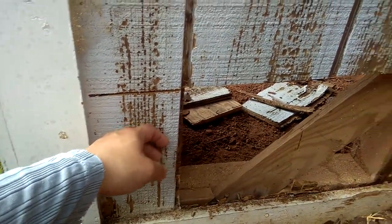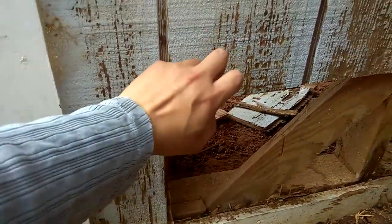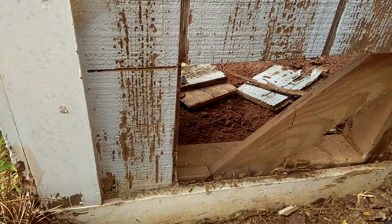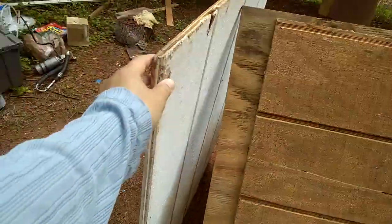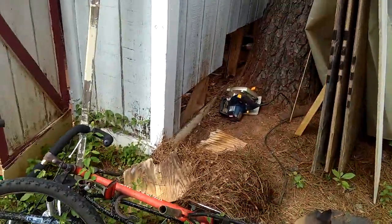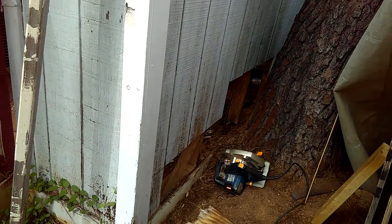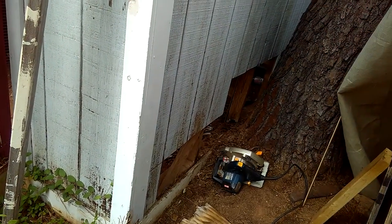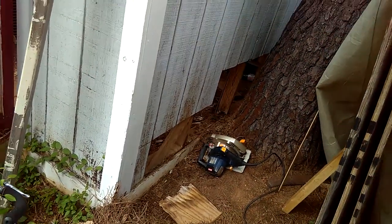I'm just going to cut three pieces right here instead of four. This last one is really only about half a siding line. I found out I have extra siding — I've got this siding board and another one the same size — so I have extra and I'm not worried about not having enough. I don't want to do a lot of extra cutting, so I'll just replace whatever is necessary, not everything.